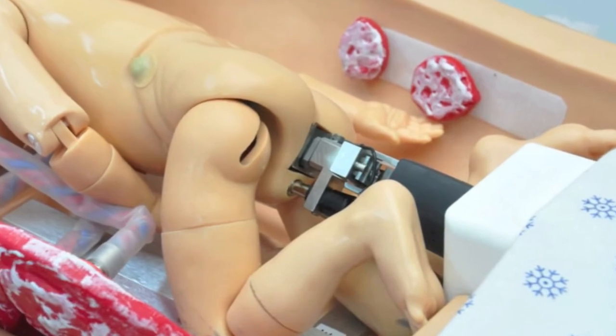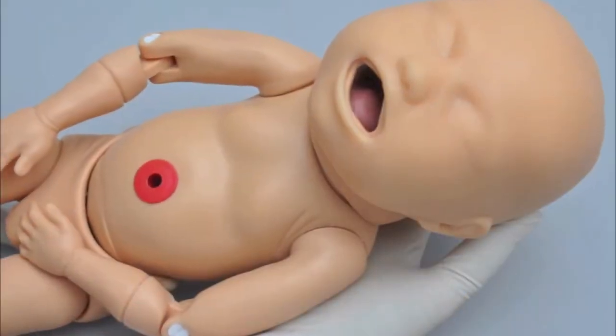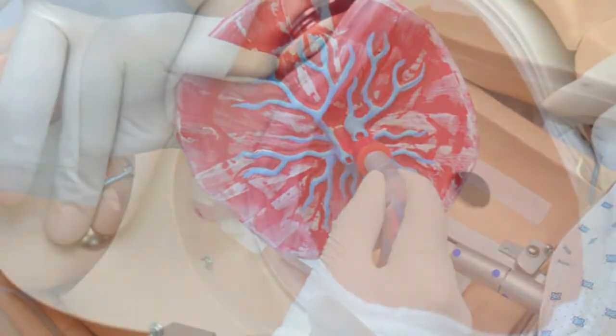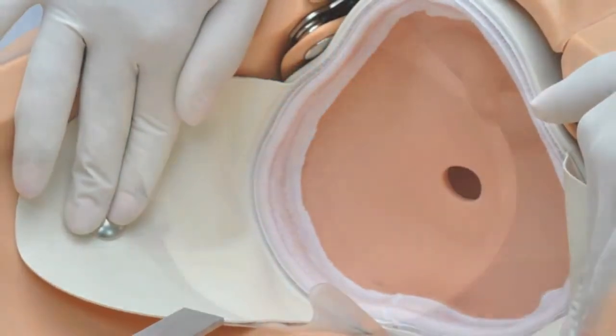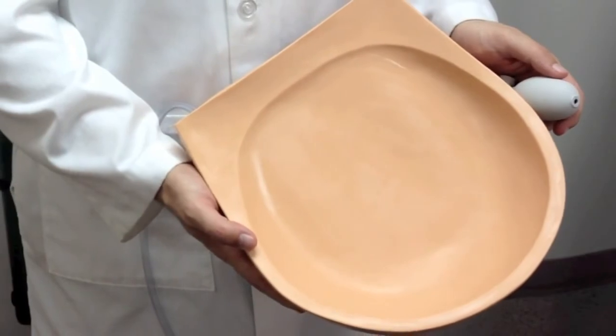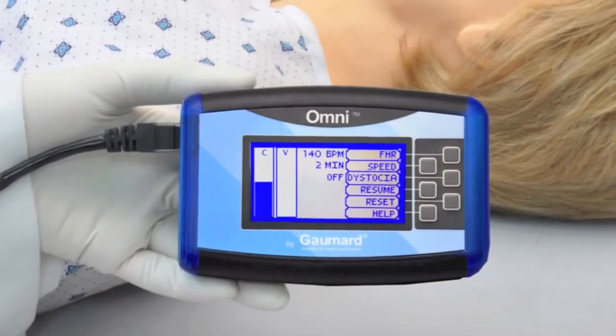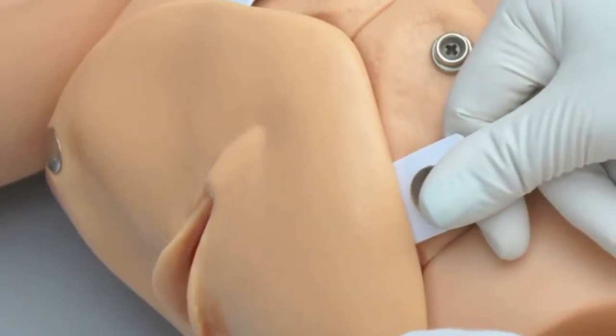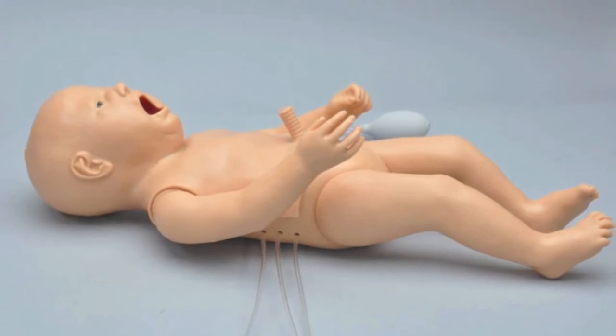The NOEL 550 includes a full-size simulator, automatic birthing mechanism, articulating fetus, placentas, removable cervices, base for Leopold maneuvers, Omnicontroller, CPR-link software and cable, vulval inserts, and intubatable neonates.